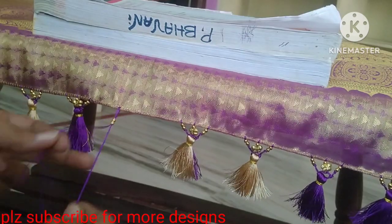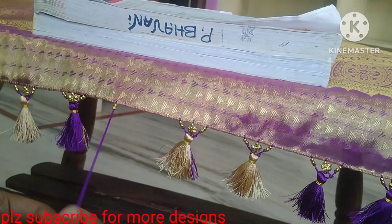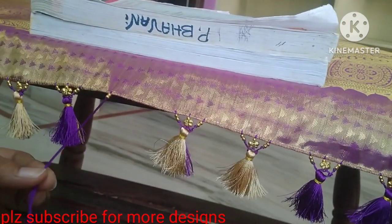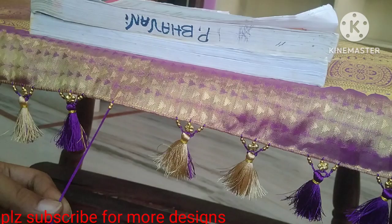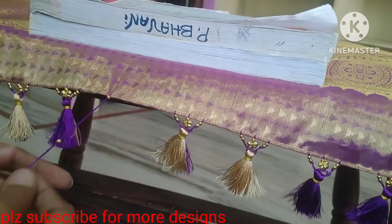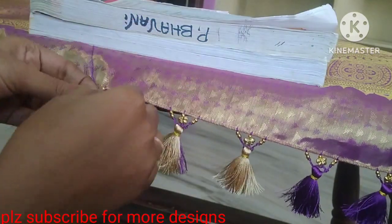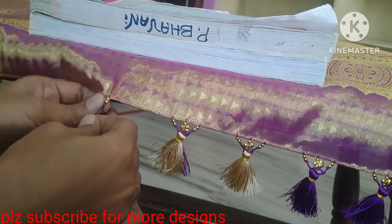We can apply these beads to the 1st row. We will add the beads to the 2nd row. Next, we have a second line.